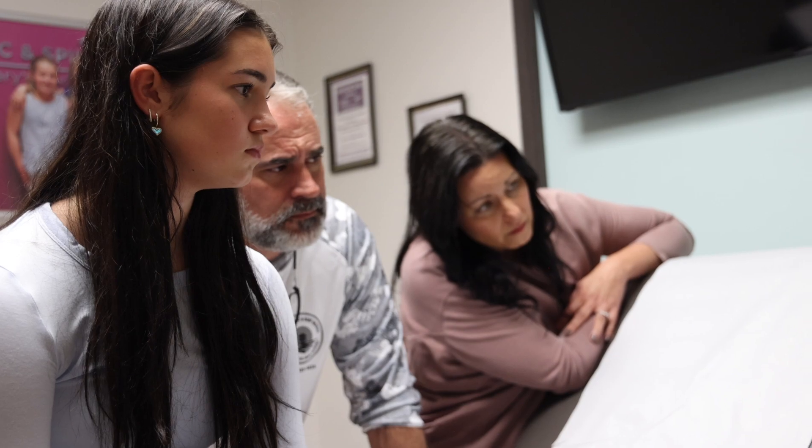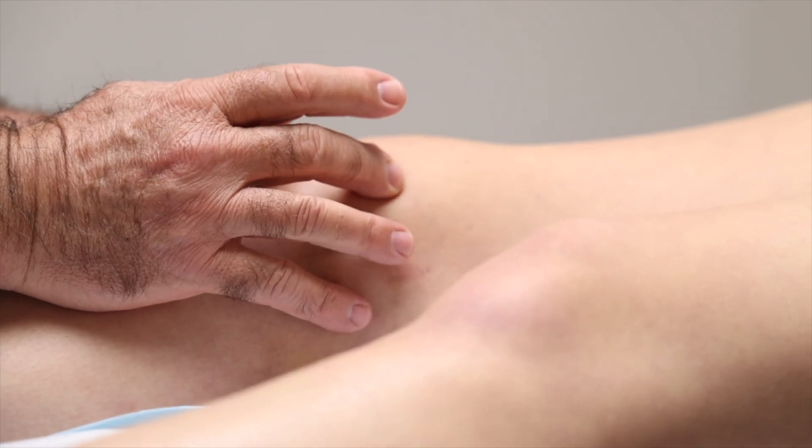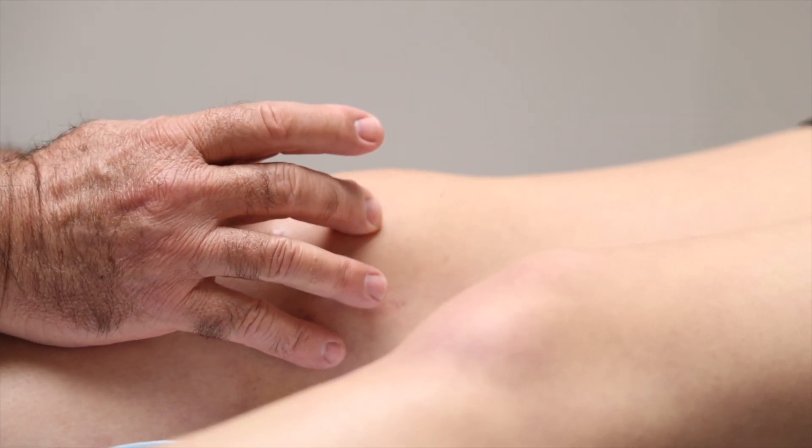We proposed a reconstruction that would actually realign her kneecap so that it would track and move properly, and we would repair the cartilage damage on the back of her kneecap with her own cells that were cultured.